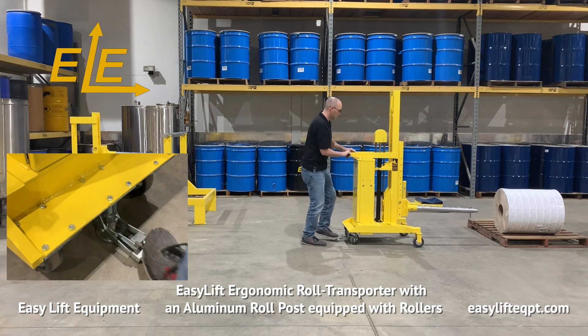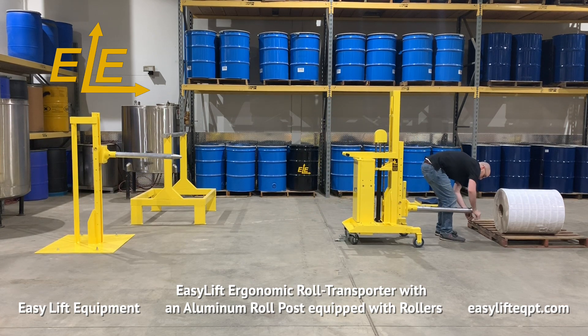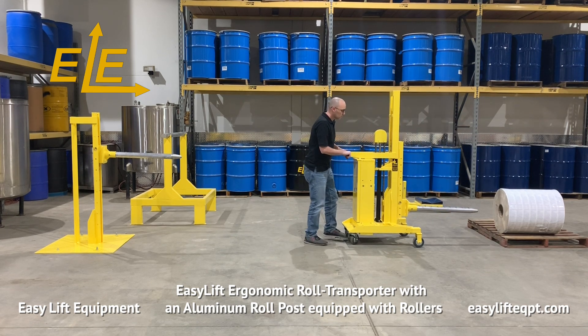When operation is complete or you plan to step away from the equipment, always engage the step down floor lock. Leaving the transporter unsecured may allow it to move inadvertently and cause property damage or personal injury.